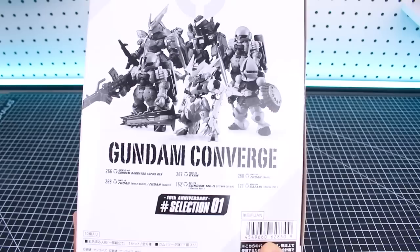Hey, what is going on guys? It's been a while since we've taken a look at a Gundam Converge set. You guys know I love the Gundam Converge figures, and this one is the 10th Anniversary Selection 01 that we've got this set here.